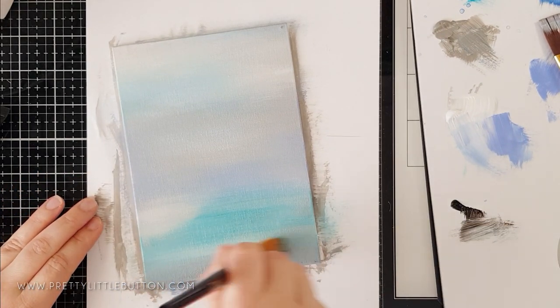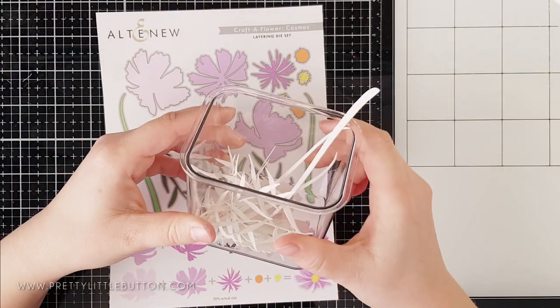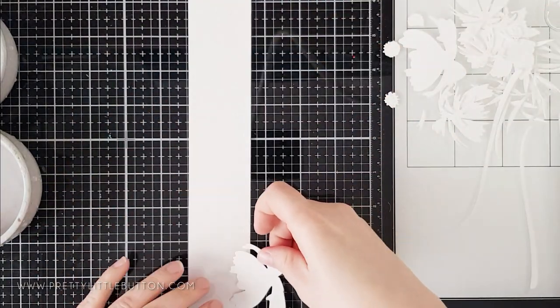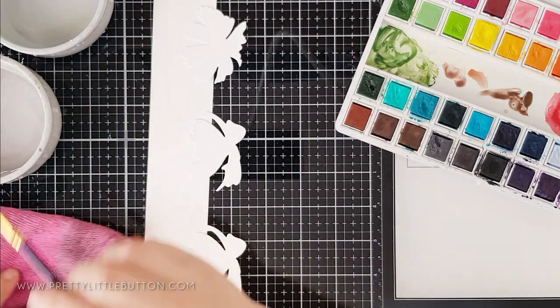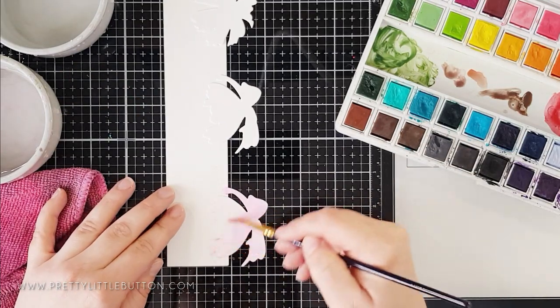Once I was happy with the background colours I set it to one side to dry. This is the Altenew Crafterflower Cosmos — it creates two different style flowers as well as stems and leaves, and I've already die cut them out. To make them fit with the painted background I'm going to colour them with watercolour paints, so I've die cut them from watercolour cardstock. They're quite thin and fiddly, so I'm adhering them temporarily to a scrap piece of cardstock with repositionable tape. Altenew always has a layering guide if you're unsure which layer goes first — check their website.